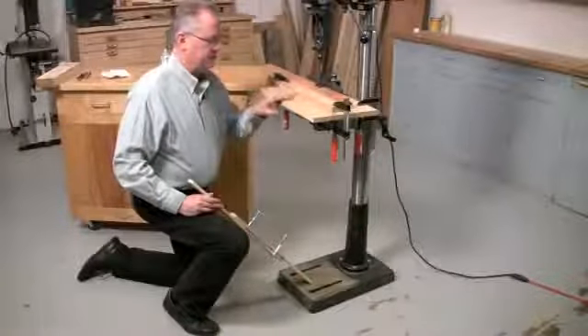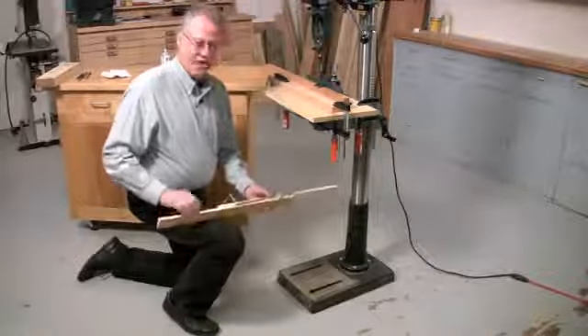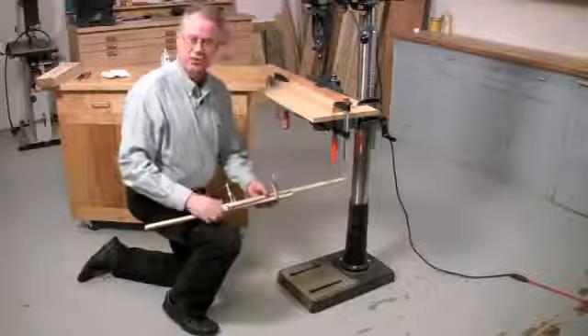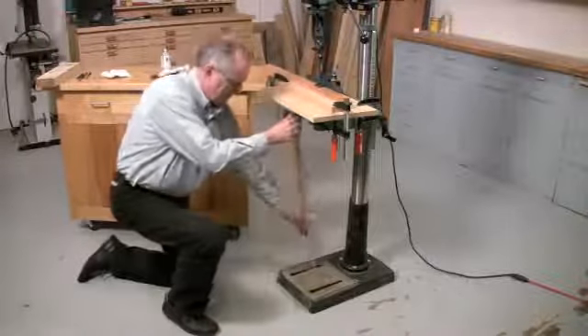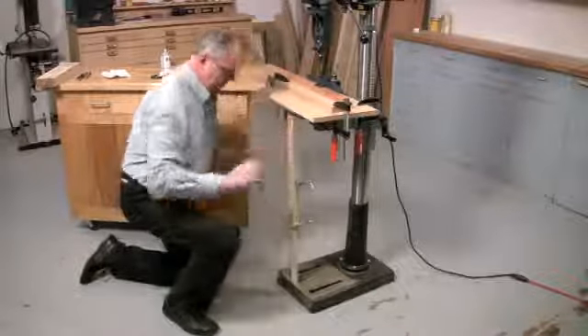Mortising puts an awful lot of pressure on the table of the drill press. So to keep it from flexing, we're going to add a support underneath it. This support is just made out of two sticks of wood with a piece of sandpaper glued to one of them and a couple of clamps — this makes it adjustable. I've already adjusted it for height, so all I have to do is wedge it in place.